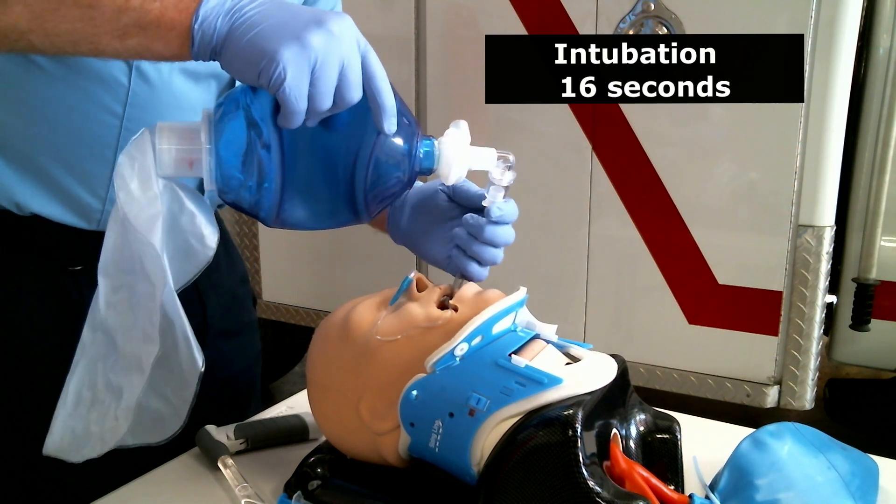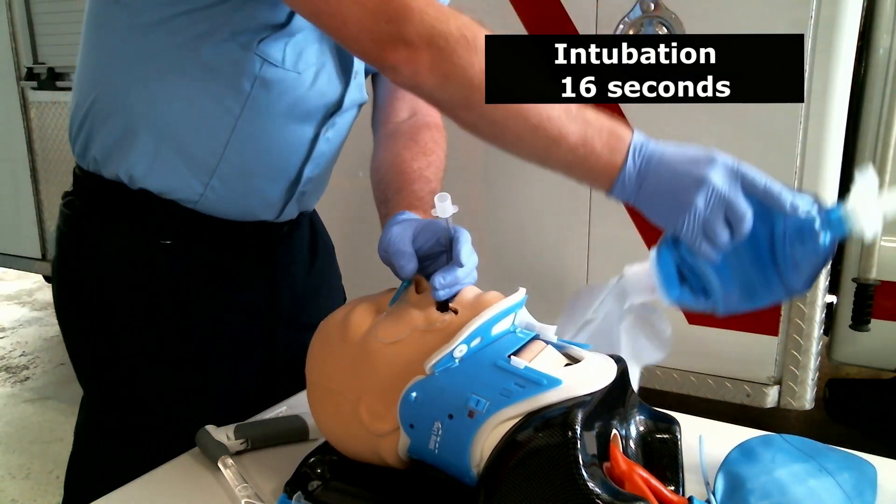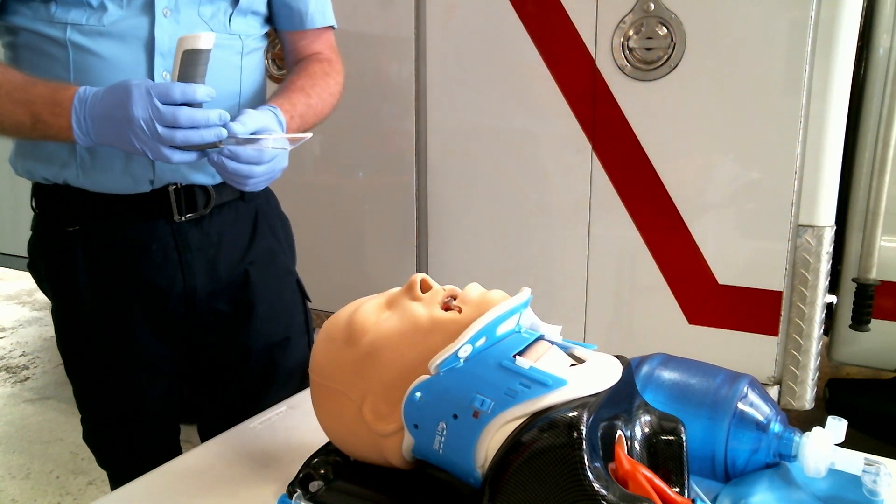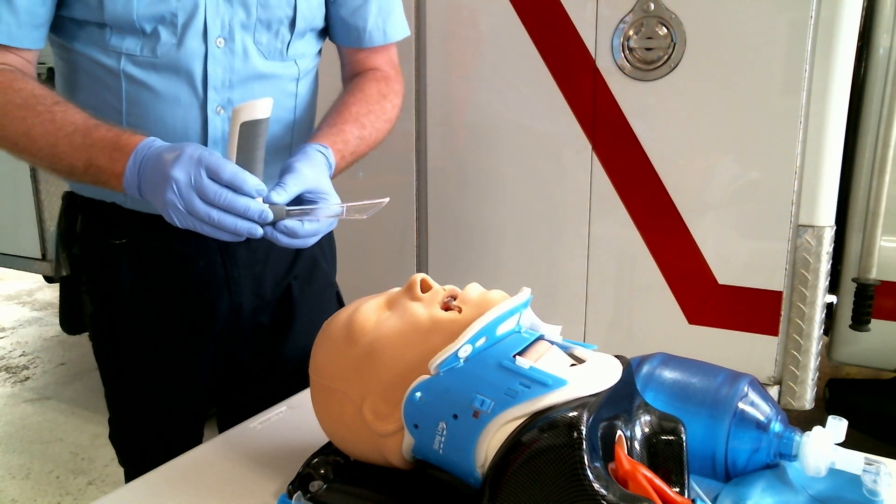Check for bilateral breath sounds and check the capnography. So reviewing those tips — keep the questions coming and let me know where we can help. Thanks.